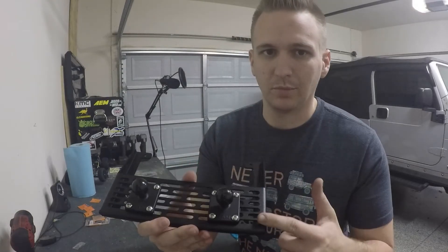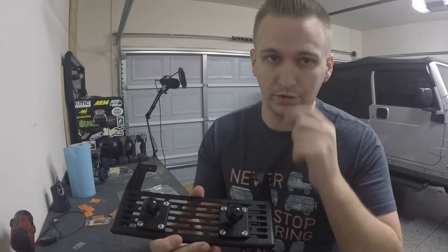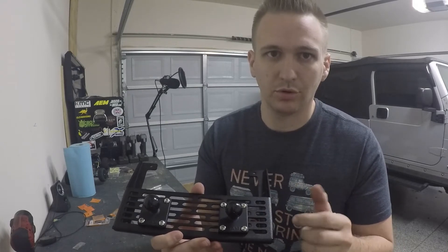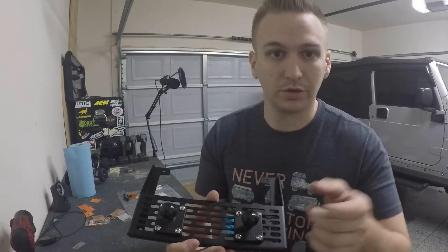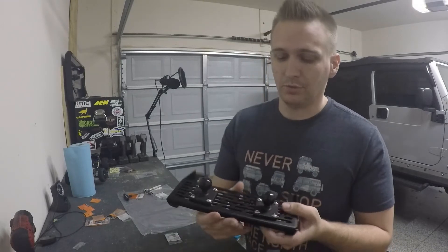Check it out guys — in about five minutes I was able to install these RAM mounts using the hardware I bought from Home Depot. The cool thing about these mounts is you can put phone mounts, GPS mounts, really whatever you want. You can even do GoPro, which is what I'm planning on using, so I'm really excited.